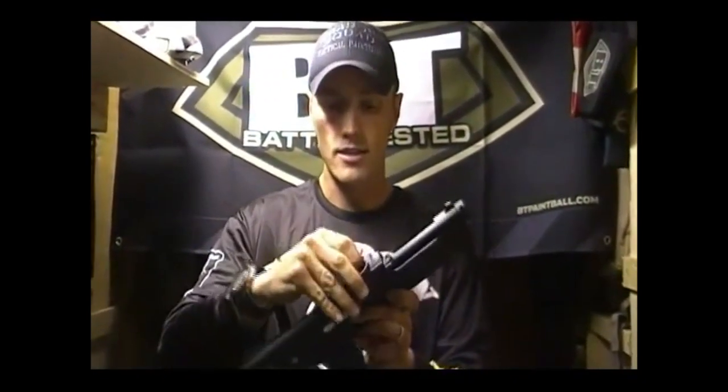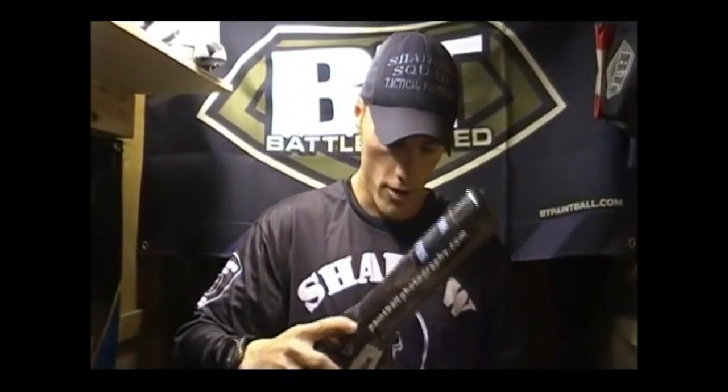Most magazine-fed pistols are eight shots; this one's ten. It's just like most others where the magazine slides in the back and loads at the top. One of the good features is this feed neck comes off and you can slide any other BT feed neck onto it to replace it — it's very quick and easy. You can go from ten shots and stick a hopper on it; personally, throw the Pinocchio on there.